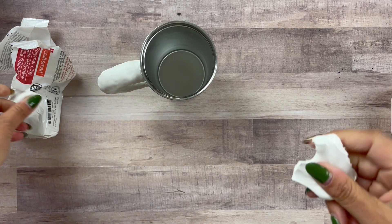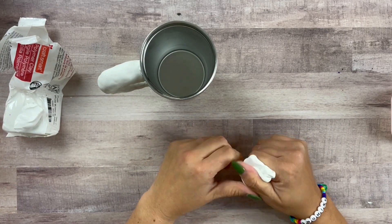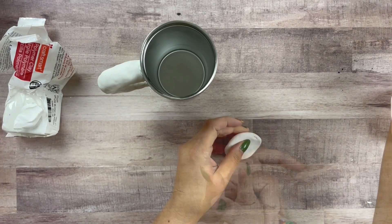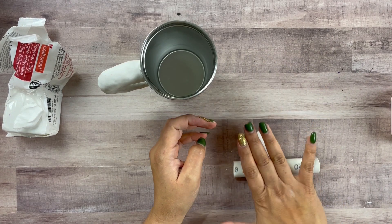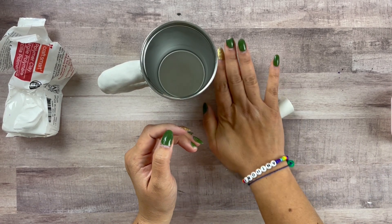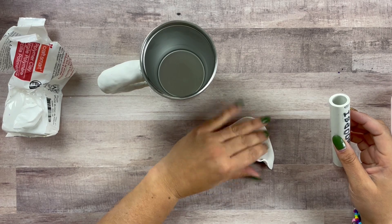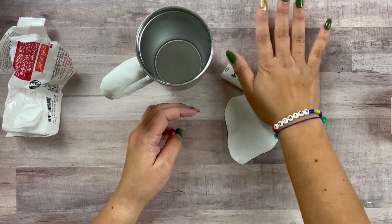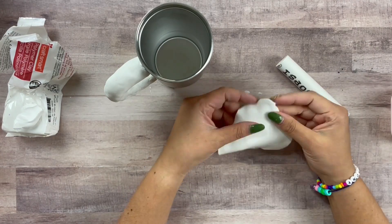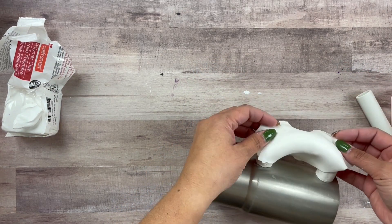Next we're going to work on the icing. I took a big chunk of clay and again we're going to massage it, work it, get it nice and warm and moldable. This is a great example of using what you have — I don't have a fancy acrylic rolling pin but I do have a little PVC pipe that works amazingly. We're going to flatten this out to make a big piece to cover our donut. Make it nice and thin — thin enough to drape over your donut without ripping.